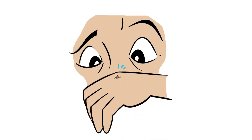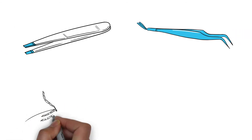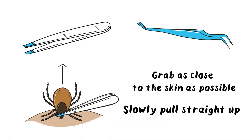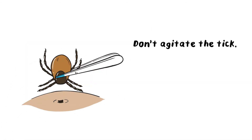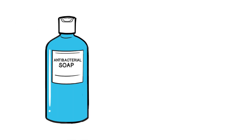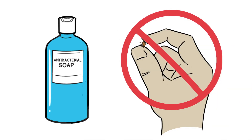If you find a tick on you, don't panic. An adult can remove it with tweezers or a tick removal tool. They'll want to grab it as close to the skin as possible and slowly pull straight up. The goal is to not agitate the tick, but to remove all of the tick, including the head. Next, wash the site where the tick was attached with antiseptic. And don't touch the removed tick with your bare hands, because it could have bacteria.